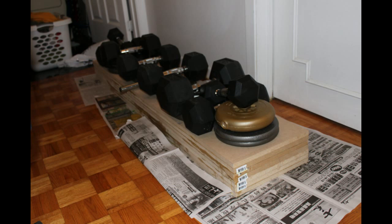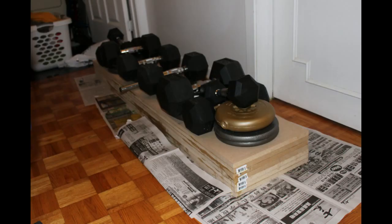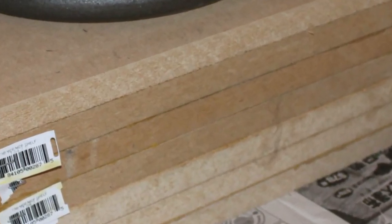So I glue 7 pieces of MDF wood together. You use a carpenter's glue — any carpenter's glue will be fine. This carpenter's glue I use is really good because it dries in one hour and you can de-clamp in three hours. I didn't have enough clamps so I put it on a flat floor and put about 300 pounds of weight on top. Clamping is actually better if you have enough clamps, but if you don't, you can put weights on top.